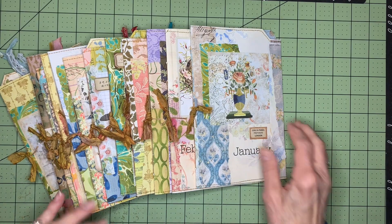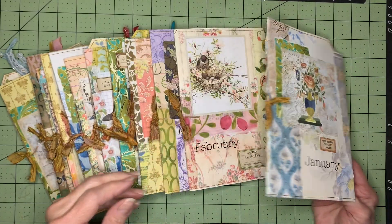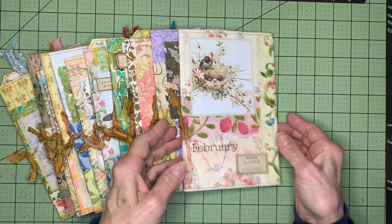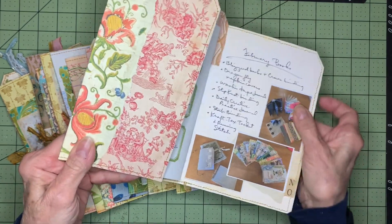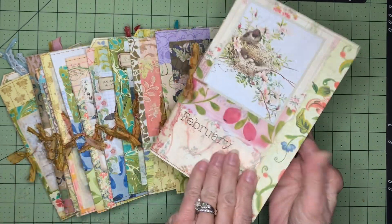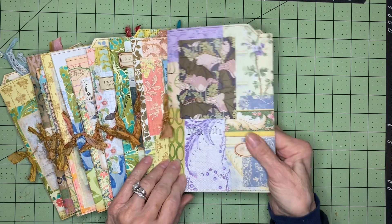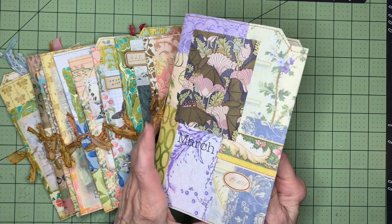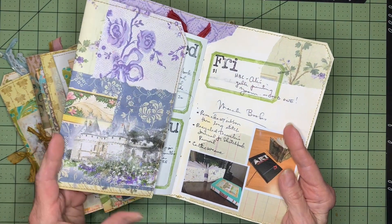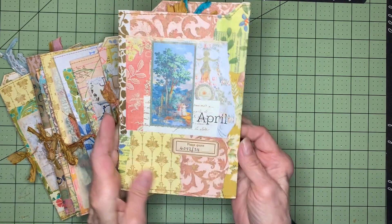I'll do a quick little flip-through of these. I think I pretty much already showed January, February, and March in the previous video, but here are the folders. I did keep track of my books each month that I made — this was kind of a big year for making books for me. I ended up making 73 books through this whole year, so that was quite an accomplishment.